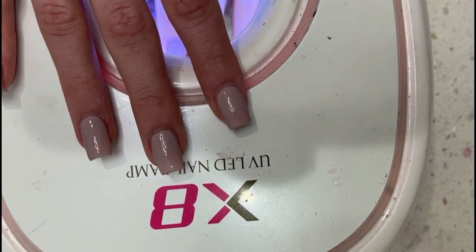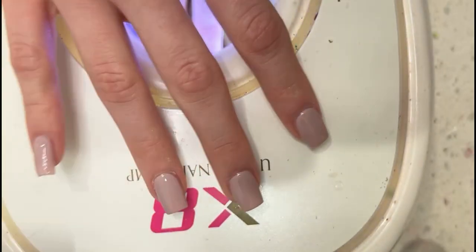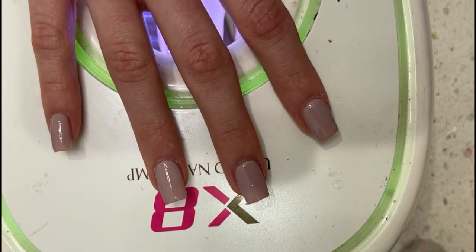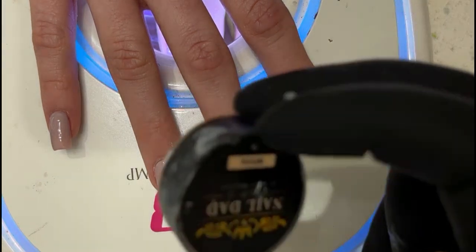Let's go ahead and do the design. It's a really pretty color. I'm going to take my liner brush out and take my white.